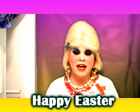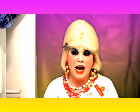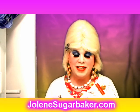I'm Jolene Sugarbaker, the Trailer Park Queen. Visit me on the web at JoleneSugarbaker.com. Don't forget to subscribe. Bye.